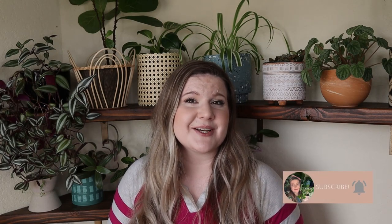Thanks for hanging out with me today! I'd love to hear down in the comments which project was your favorite from today's video, and as always don't forget to give this video a like and hit the subscribe button for more content. See you next time!